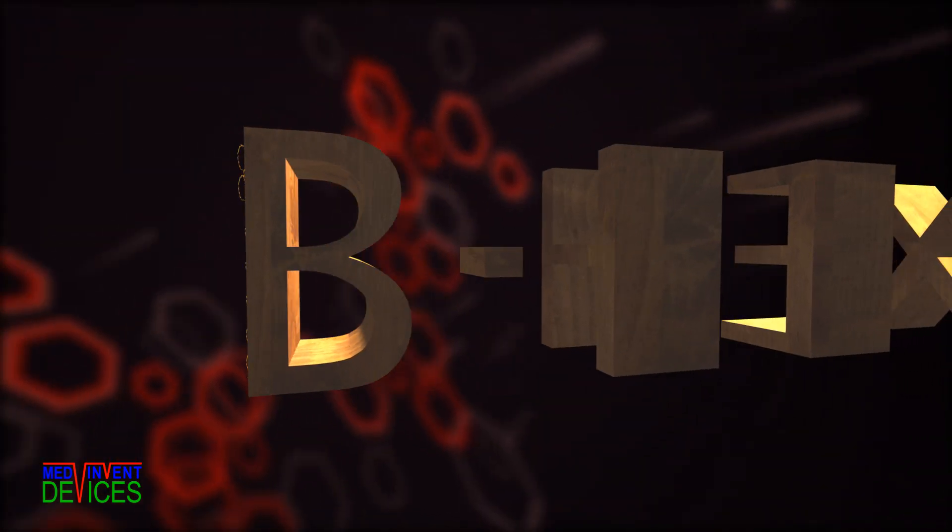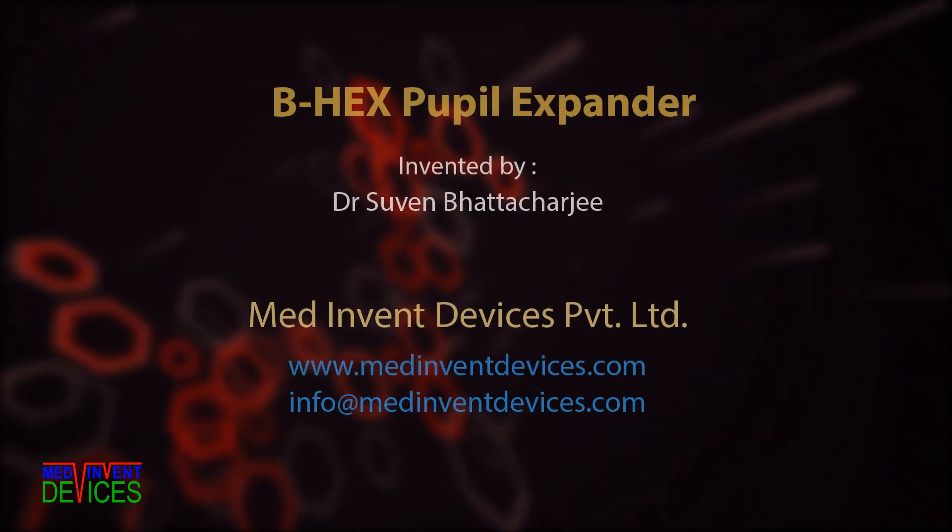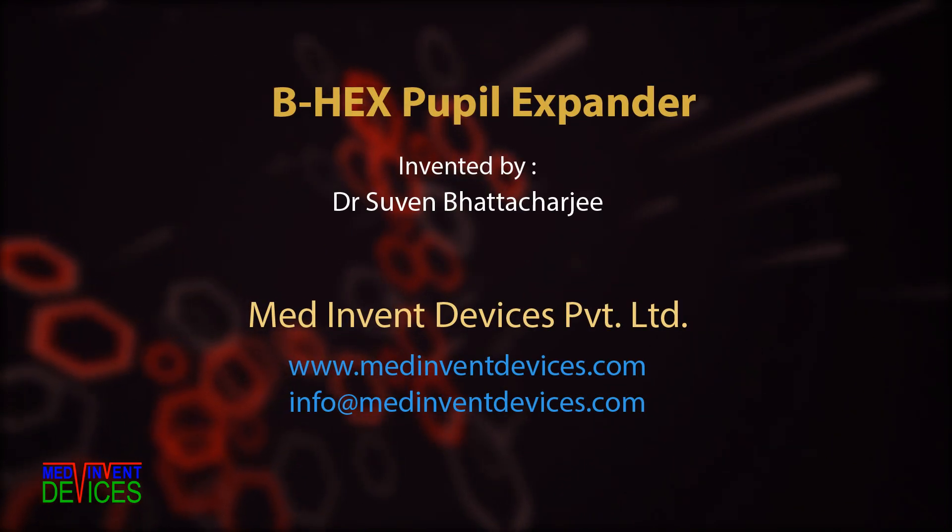The B-Hex has redefined pupil expansion and made it safer and easier. Please visit us at MedInMentDevices.com, or write to us at info@MedInMentDevices.com. Thank you for watching — please feel free to forward this video.